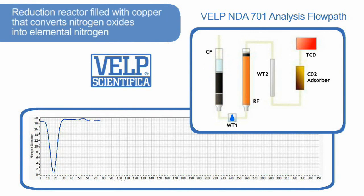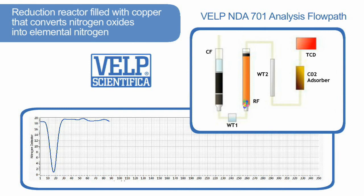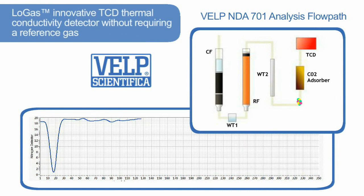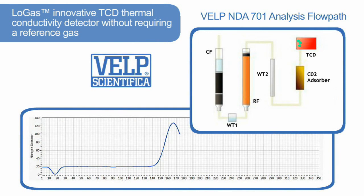The gases pass through the reduction reactor, filled with copper, which converts nitrogen oxides into elemental nitrogen at 650 degrees centigrade. Any remaining water is completely absorbed by the second chemical water trap. A maintenance-free auto-regenerating CO2 absorbing system ensures the elimination of all CO2. Finally, the remaining elemental nitrogen is detected by the innovative low-gas TCD thermal conductivity detector, without requiring a reference gas.